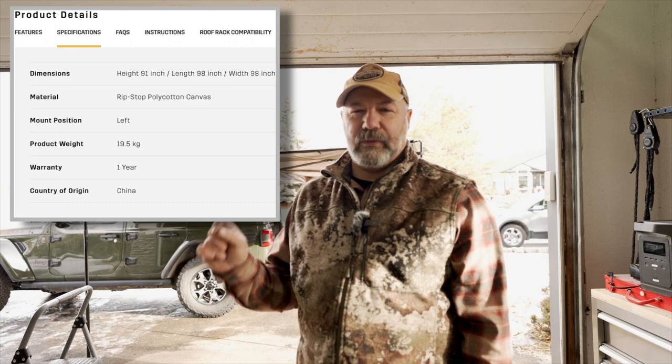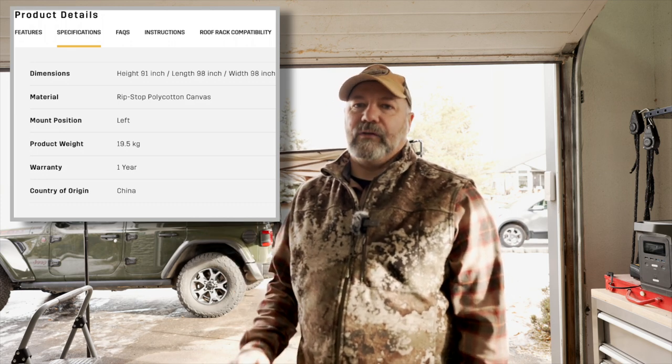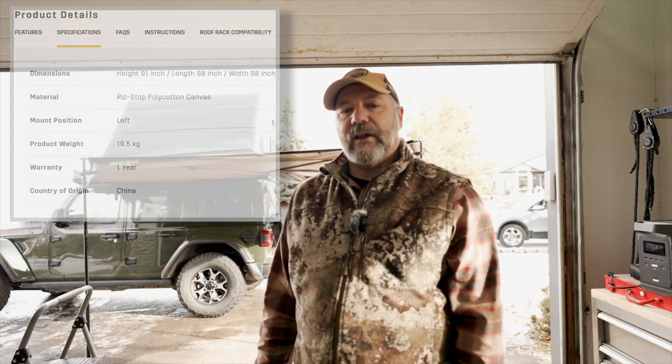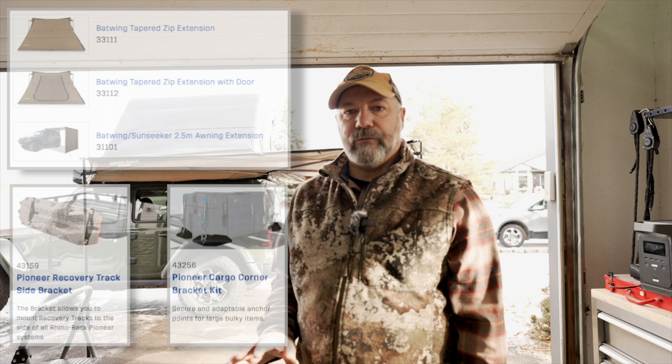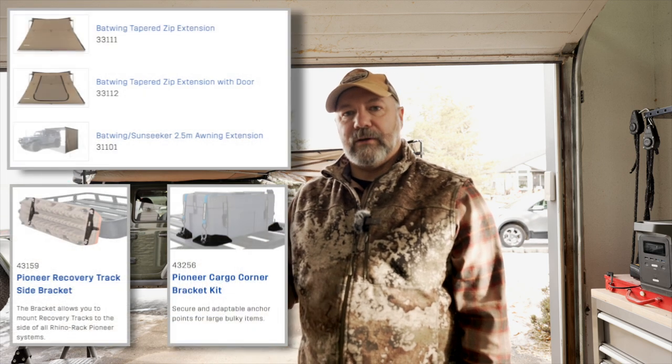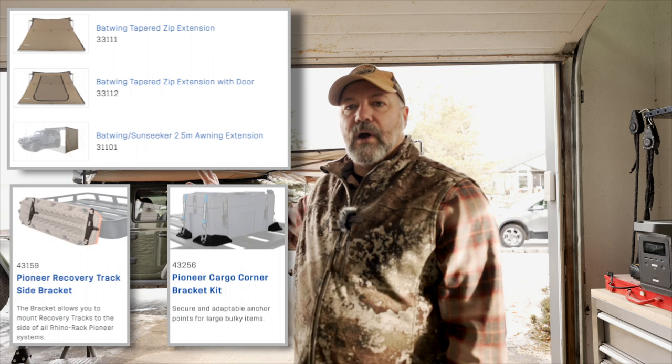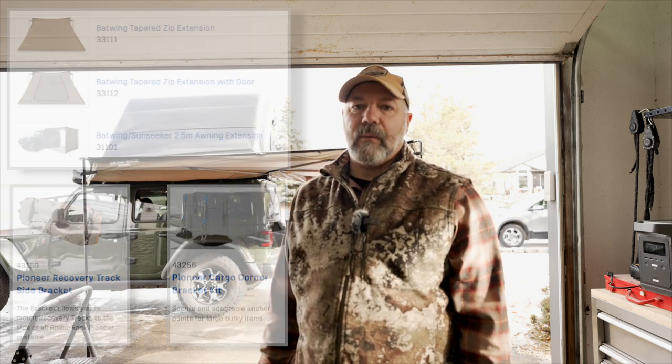That job wasn't too bad at all. It was a little bit fiddly with those top bolts, but you may not have the same problem — I have a low-profile rack so it's a little bit tight to get in there. I just love the way the Rhino Rack accessories go together, slipping into those little grooves and tightening up a couple of bolts — that's why I went with this particular product. I've got a trip next week to a very rainy part of the world, away for a week or so, so this awning is going to be excellent in those rainy environments.